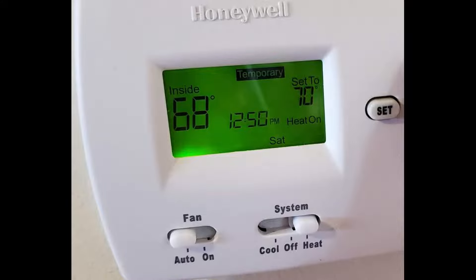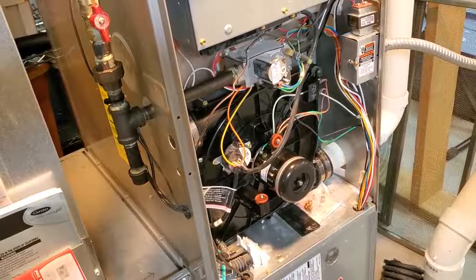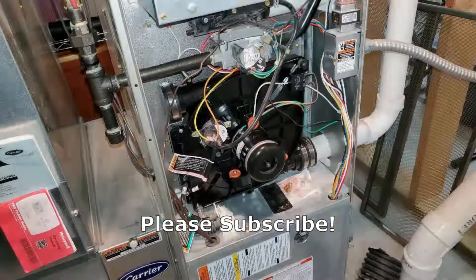To test it out, turn up your thermostat and listen to the unit and make sure that it's installed properly. Thanks for watching — I hope this video was helpful. If it was, please subscribe and talk to you next time.